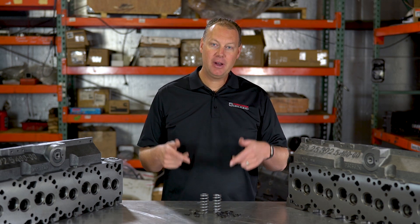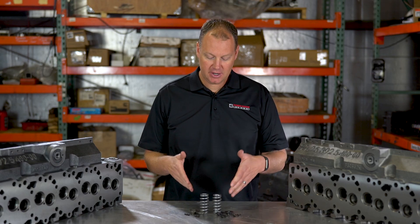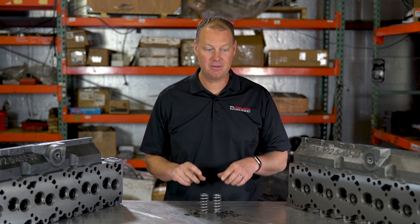Hey there guys, welcome back to the channel. Today we're having another episode of the Parts Bin. Today we're talking about some real budget-friendly valve train upgrades. What you see here before me is the very common, very well-known Cummins 60-pound valve spring.